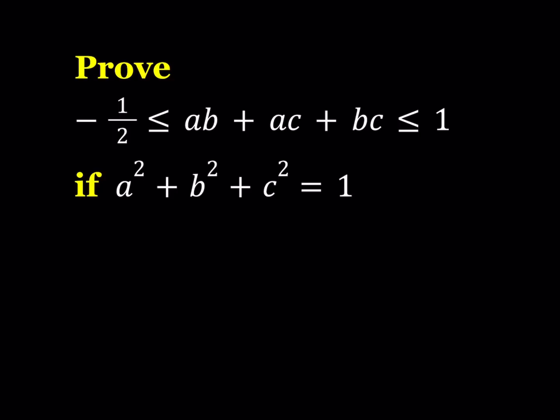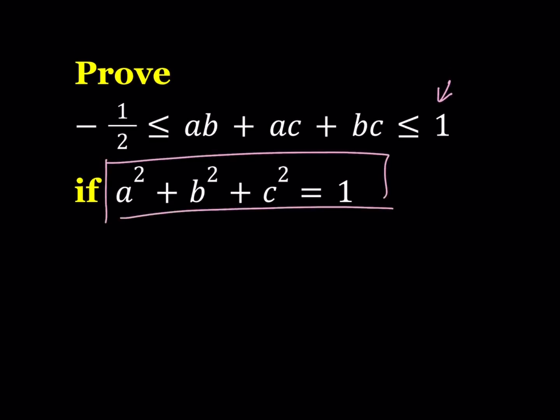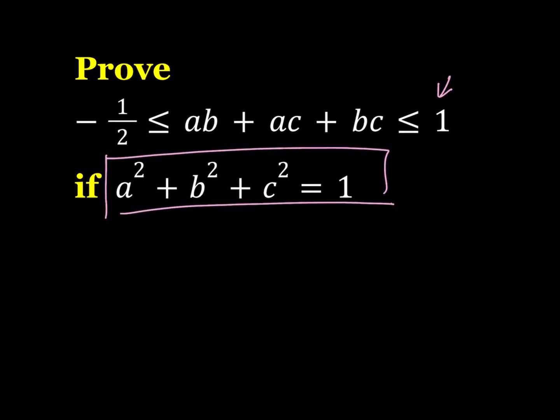Let's start with the right-hand side. In order to prove that, I'm going to consider the fact that a squared plus b squared plus c squared is equal to 1, and I do have a 1 here, so just pay attention to that while I go through the proof. Sometimes when you write these kinds of proofs, people ask how on earth would someone come up with that. Well, a lot of times you start with what you're trying to prove and pretend that it's true, and then you work your way towards something meaningful and then work backwards.